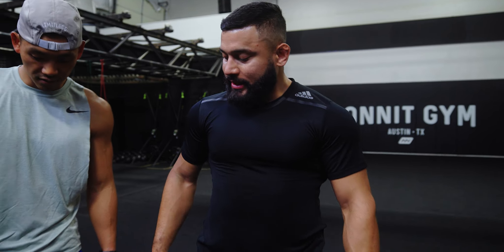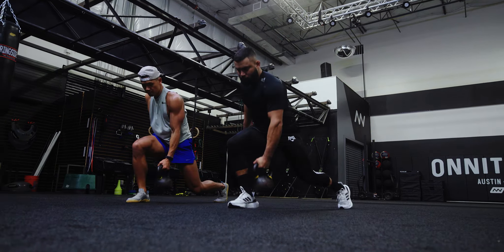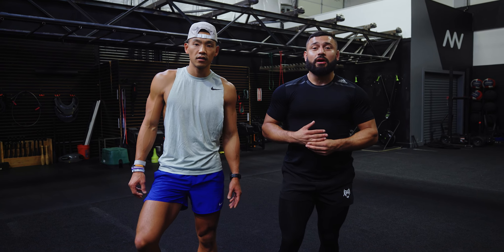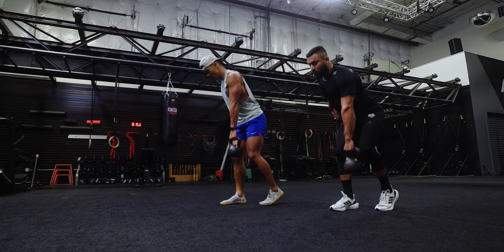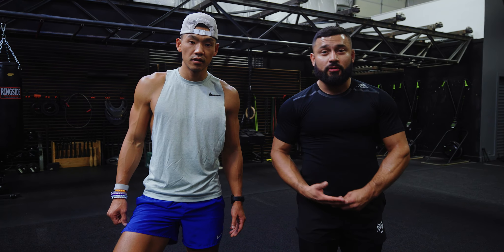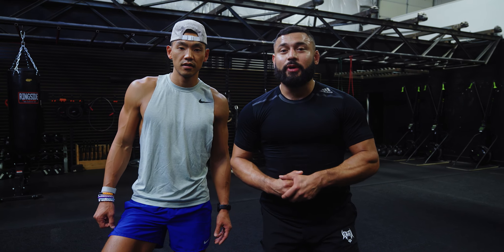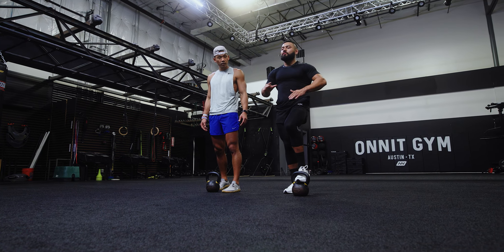We're going to get into some kettlebell work — some of my favorite moves for hip mobility, stability, and overall full body strength so you can keep those joints healthy. It's not going to be super dynamic; there will be some moves that get your heart rate up, but for the most part we're looking for quality of movement and quality reps so these moves can help us build up a stronger foundation and translate well into our sport — whether it be running, sprinting, football, whatever. When we're in the gym we want to make sure we're adding to what we're doing, not taking away. We're going to move slow and smooth for most of the movements.